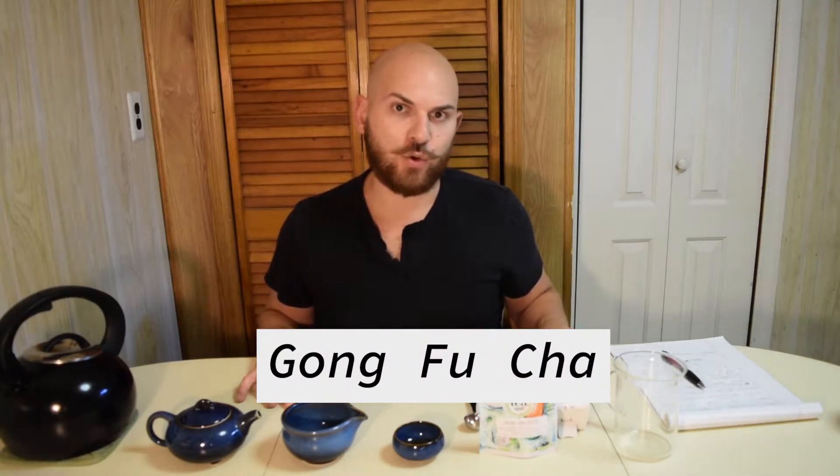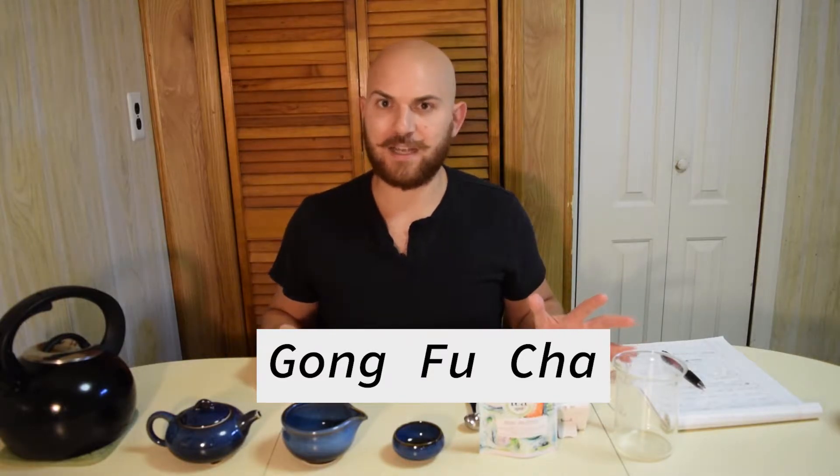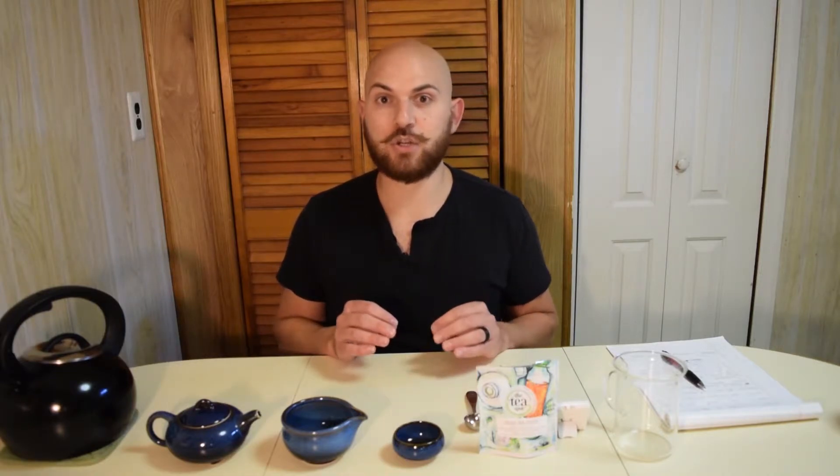We briefly mentioned this one other time in some previous past episodes. Essentially, with Kung Fu style brewing, the way we've been brewing is more of a modern method. This style is more of a traditional Chinese method of brewing, where we use more tea leaves and very short steep times to really unearth the different layers of the tea.